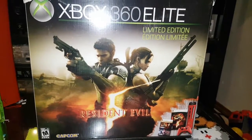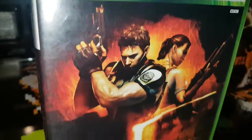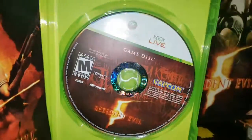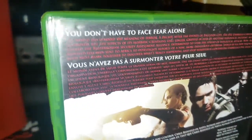Here's the game itself for the 360 — there's the disc, the manual, and the back of the case.